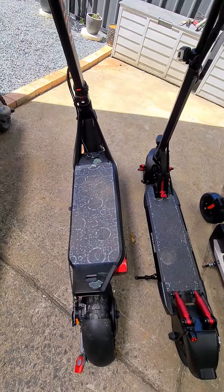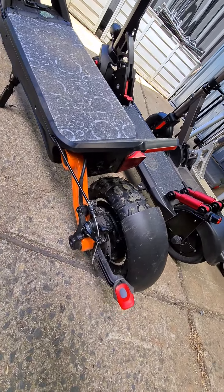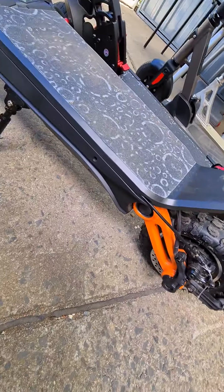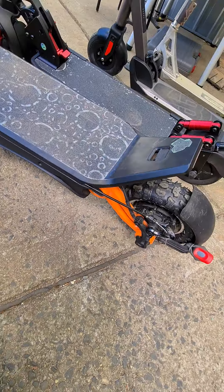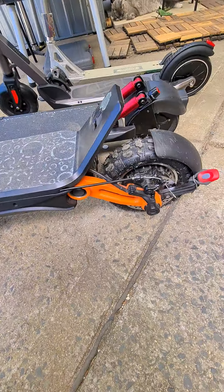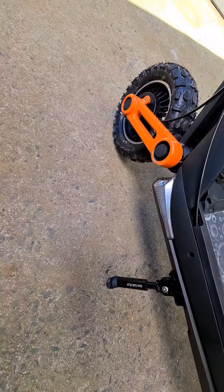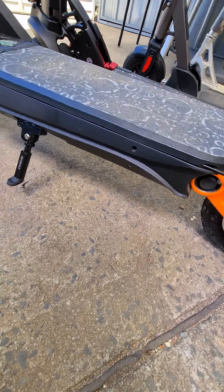Then from there I come up to the Inokim, which I've actually changed the height of — put the handlebars up. With these ones you can put them low or high; I put them high because I use this off-road as well. But I think I'll lower it again because I like the lowered version better. You can see the height difference from the ground.